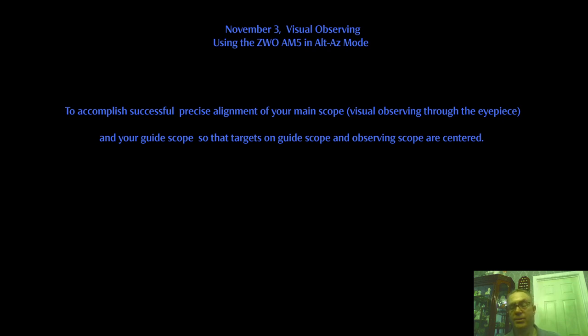To accomplish this successfully, you really need to align both your scopes to each other. The guide scope and the visual scope have to be aligned so that both your targets from the camera's perspective and your eye's perspective are centered.